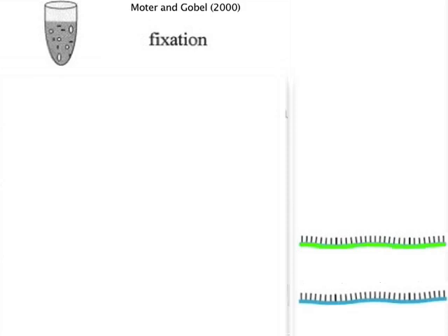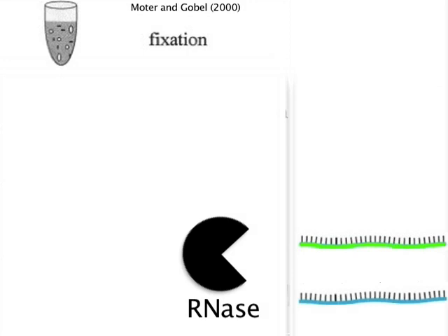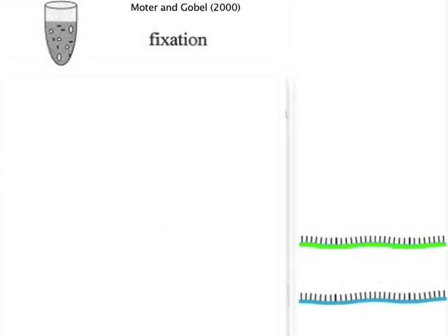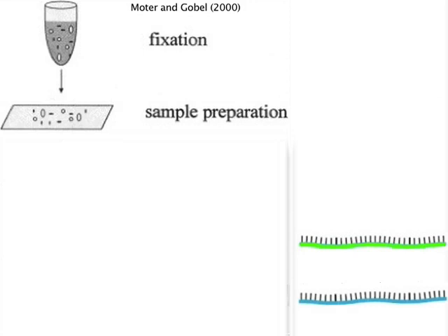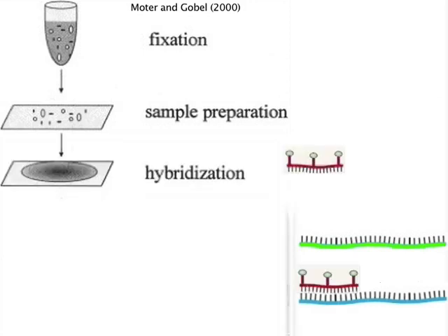FISH starts with fixation of the target cells in methanol or formaldehyde, which has the effect of freezing the cells and their components in place so that metabolic processes like RNA degradation don't occur. The cell membrane must also be made permeable enough so that the probe can enter the cell, but not too much that the cell loses its structural integrity. The cells are repeatedly washed to remove the fixative before they are mixed with the hybridization buffer containing the probe for overnight hybridization.